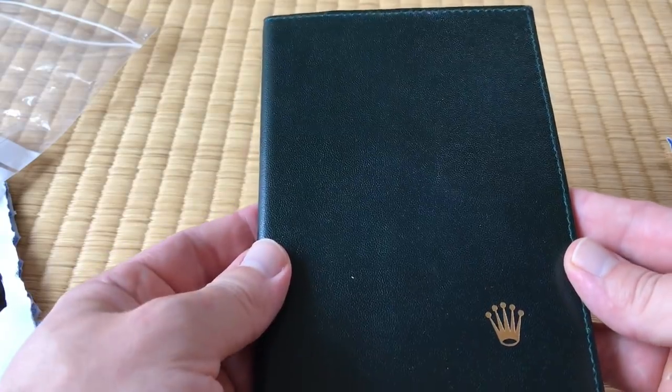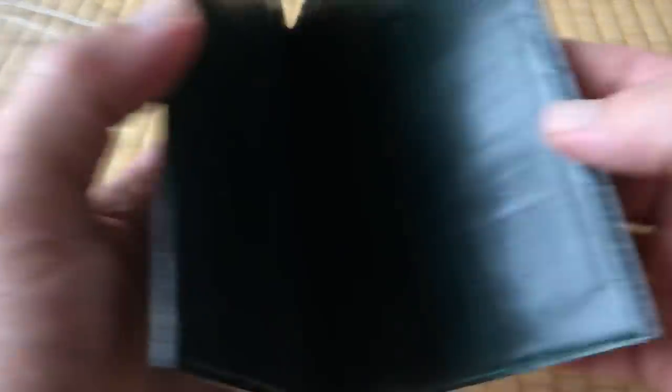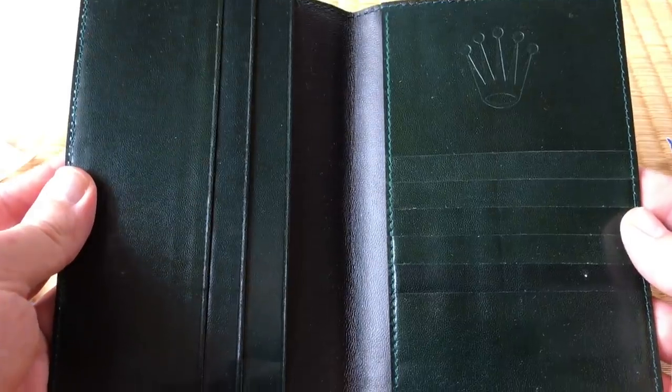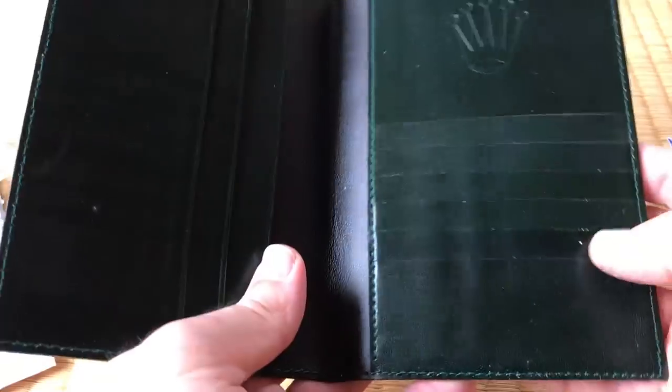I love that kind of stuff, and up until recently I've had really good luck with not getting a fake — but I got a fake. In fact, I made a video unboxing it. And as you can see, a Rolex passport holder.